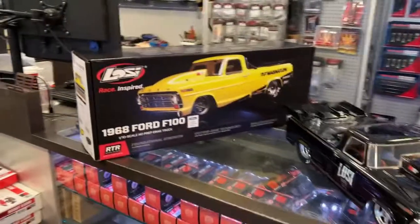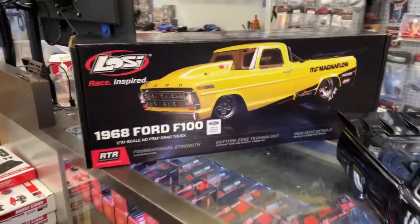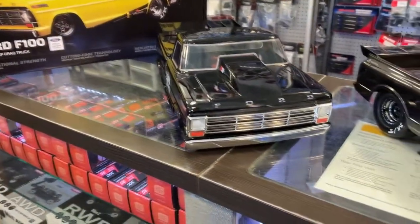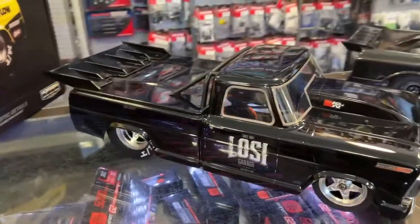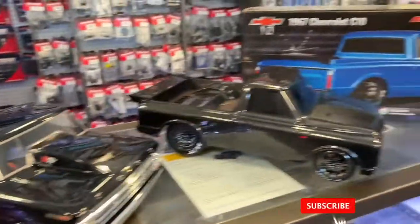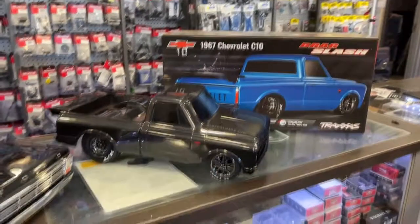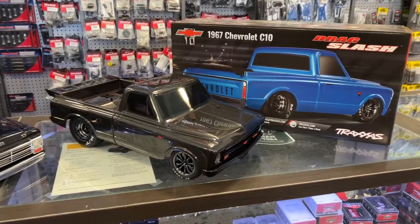We have the Lucy Race inspired 1968 Ford F100 — for some of you guys that know me, I am a Ford guy, especially the F100. And we have the Traxxas Drag Slash 1967 Chevrolet C10. The C10 has been out for a while and a lot of people like it.